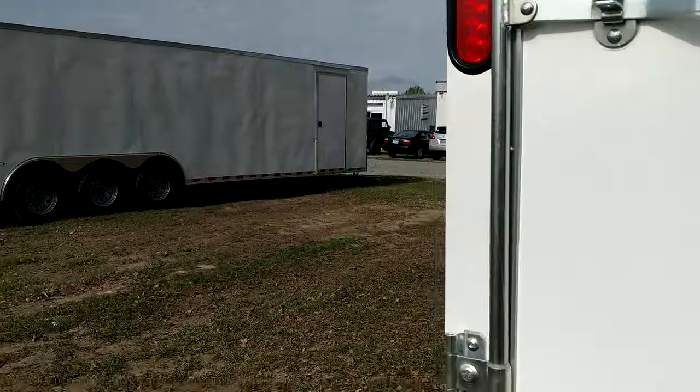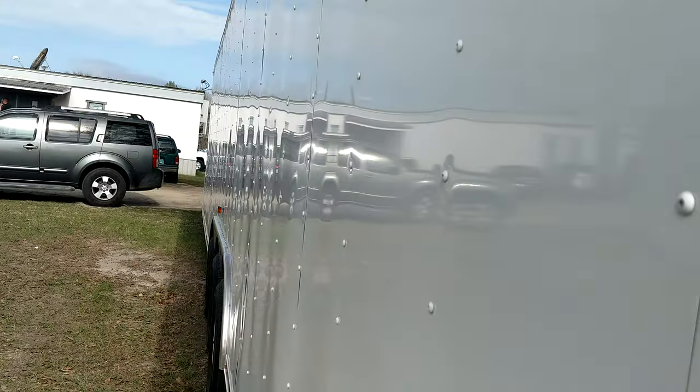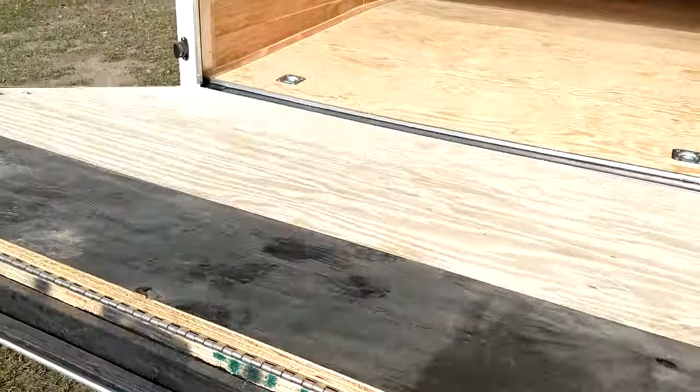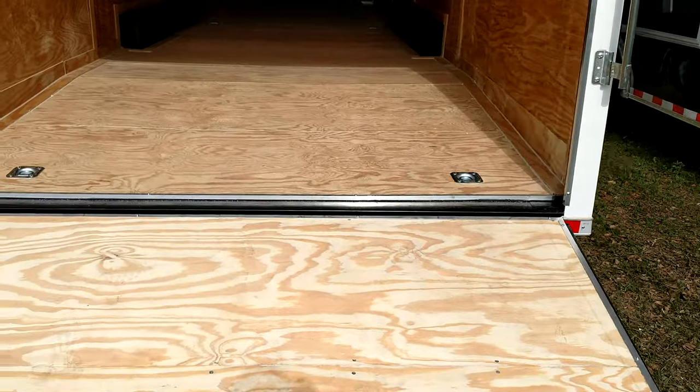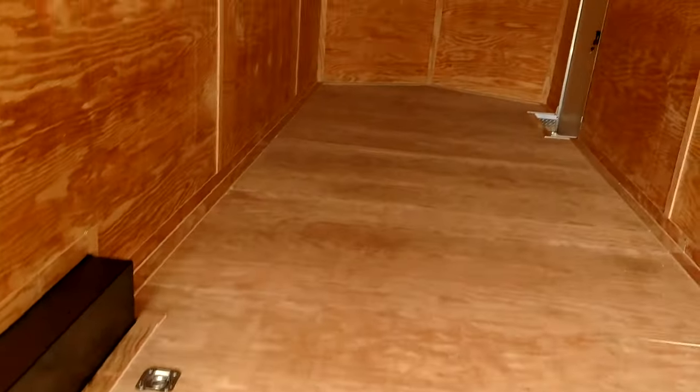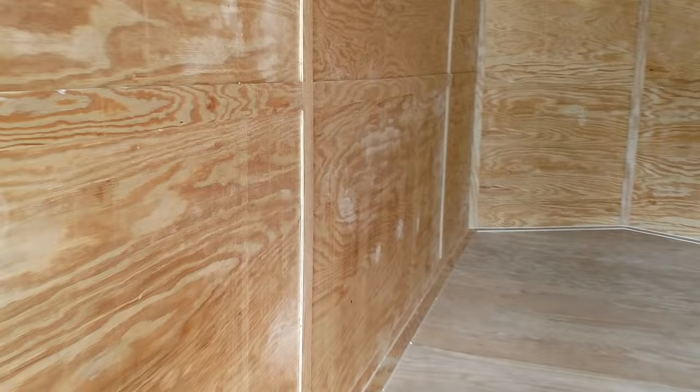I'm going to open it up here for y'all. So we can get in here. We got some D-rings in here, plywood, trimmed out good. Look at that trim. I mean, all that stuff matters. It's the small things sometimes, and that's what most companies are missing. One-piece aluminum roof.